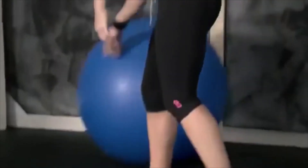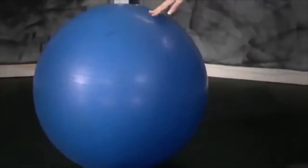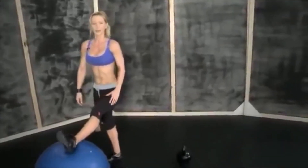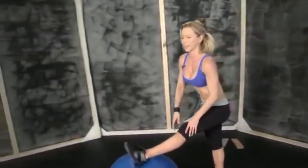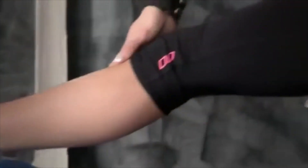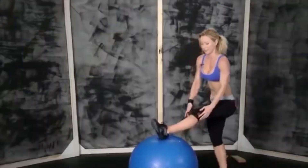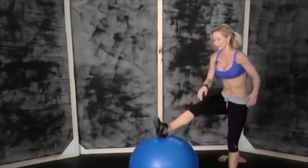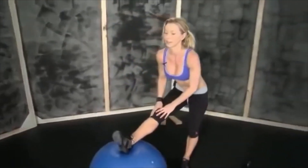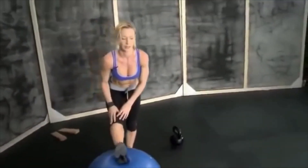I just wanted to show you a stretch for your hamstrings and your butt. For your hamstrings, you need something — either a chair or some elevated surface where you can put your foot up. Bend from your hips, keep your back straight, and feel the stretch in your hamstrings. Hold for 30 seconds, then switch legs.